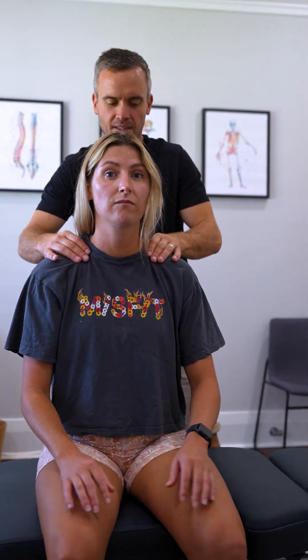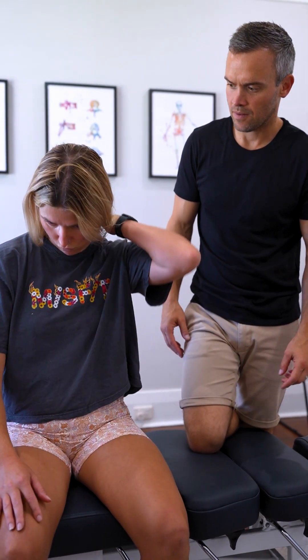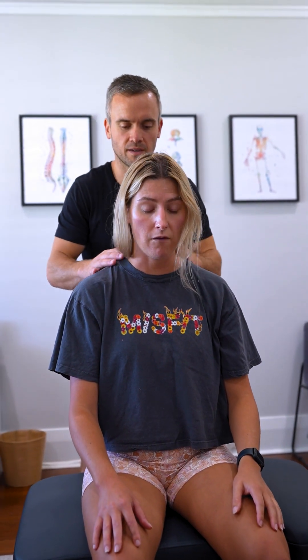All right Sam, tell me more about the neck because you get tightness through there. It's been actually better since I saw you last week, but it does still get quite tight through here in the shoulders. But it has been better since the last adjustment. Awesome.